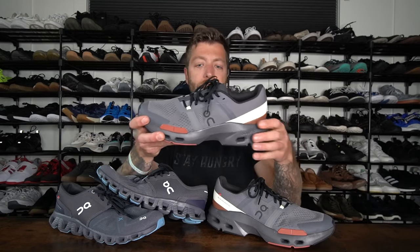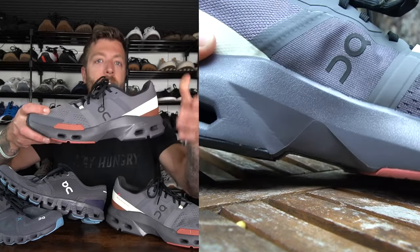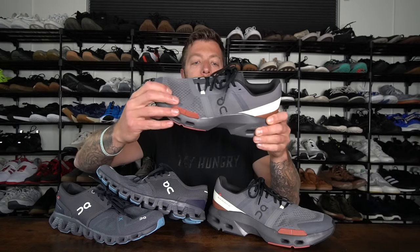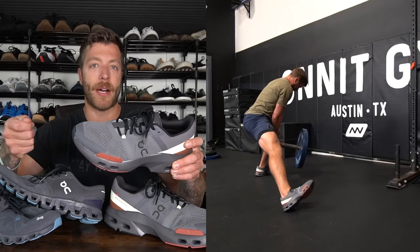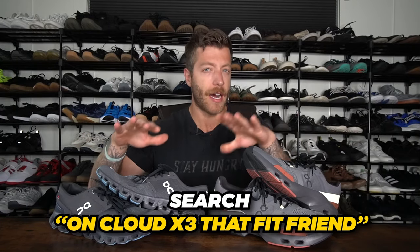In the CloudPulse, you have a little bit more of what I would call a traditional midsole. You still have that CloudTech, however it's a lot more solid. The CloudPulse is designed to be a good shoe for HIIT training — it's basically their first ever gym shoe — so it makes sense why this midsole is a little bit more built out and feels a little bit more robust. The CloudTech midsole in the CloudPulse has a little bit more of a responsive bounce, whereas in the CloudX3 you can feel the ground a tiny bit more.